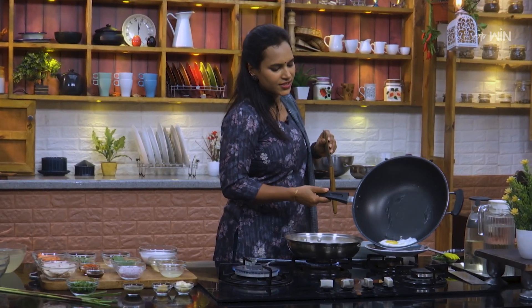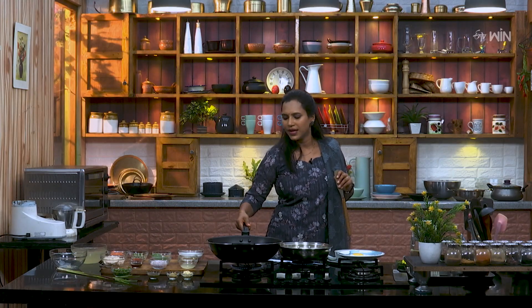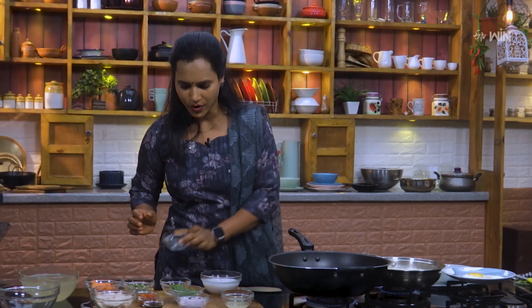Add coconut oil in the pan. Add 2 tablespoons of coconut oil.